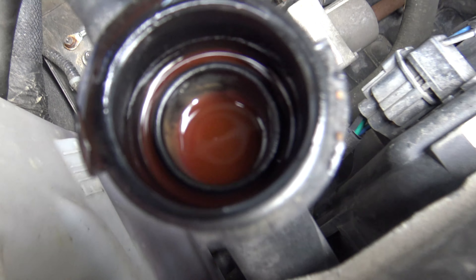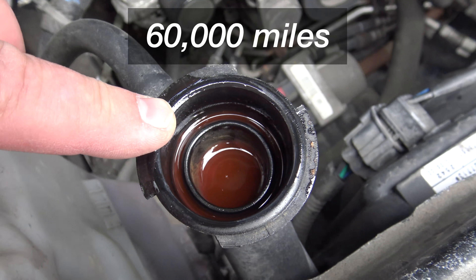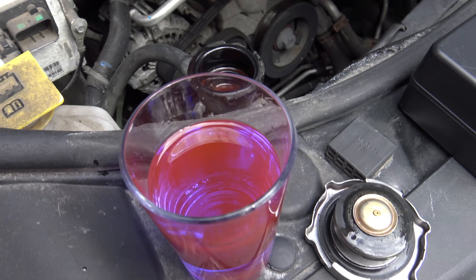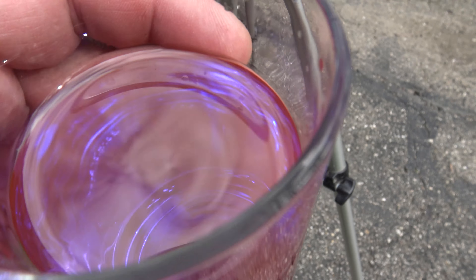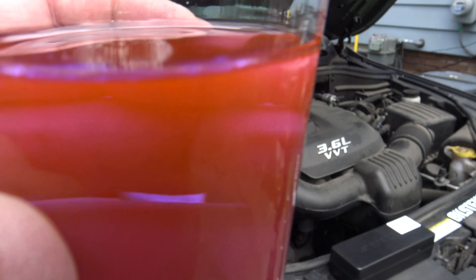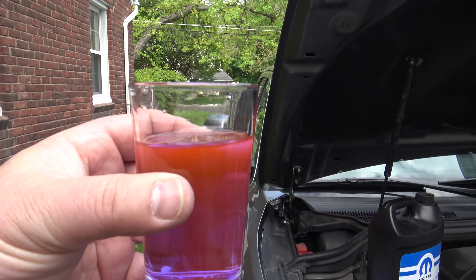And then you see in there — after 60,000 miles it looks all weird and murky. Even this one, from certain angles you look at it, it looks rusty and murky. But then again, from another angle it's super transparent and looks clear. So it depends on the angle and the sunlight how rusty it looks, but it's not really rust.